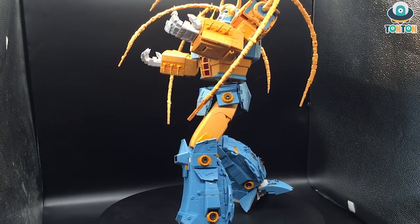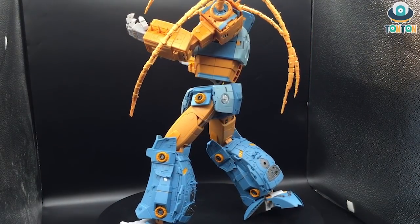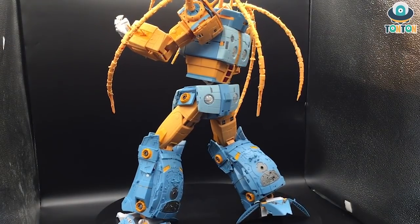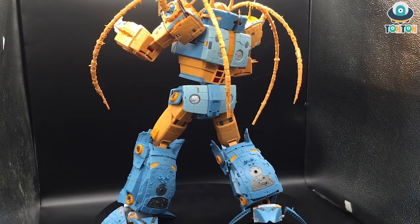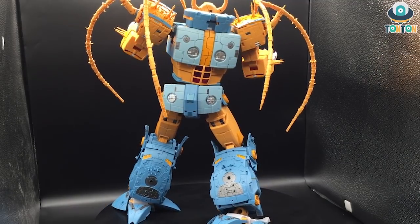What do you think of this figure? Be sure to leave a like and subscribe to my YouTube channel for upcoming Transformer videos. Also follow me on Instagram — the link is in the description below. That will be it for today. Ton Ton out.